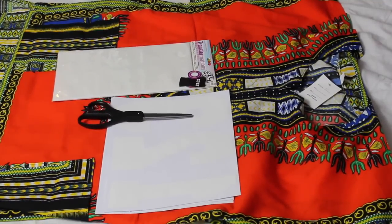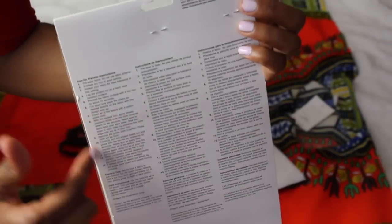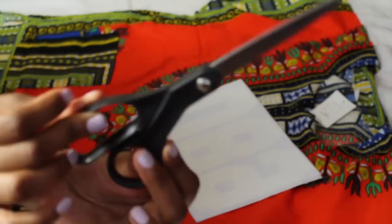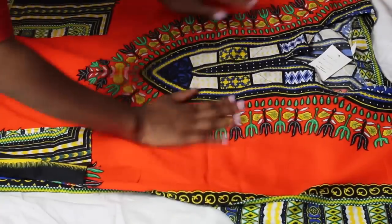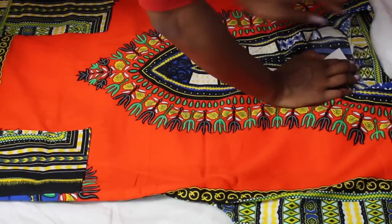I just have all my materials set to the side. You're going to need some iron-ons — letters and numbers. Make sure to read the instructions on the back. Along with some scissors and your dashiki, of course. You can iron it out, but mine wasn't too wrinkled, so I just straightened it with my hands and took off the tag.